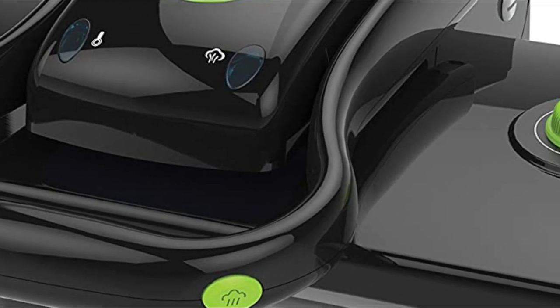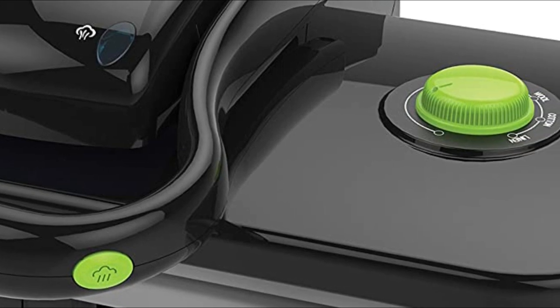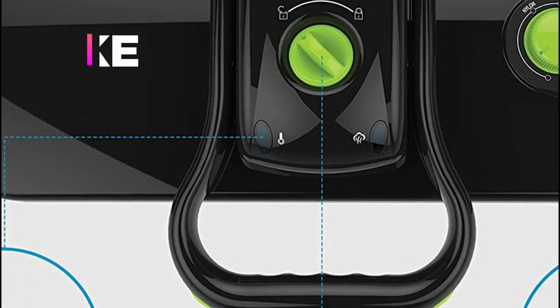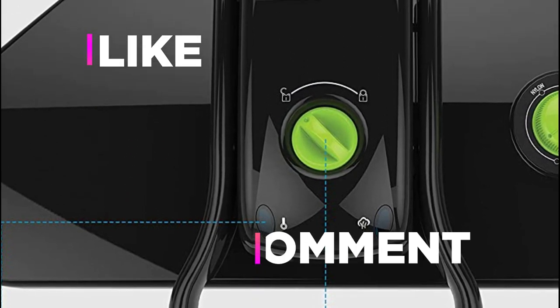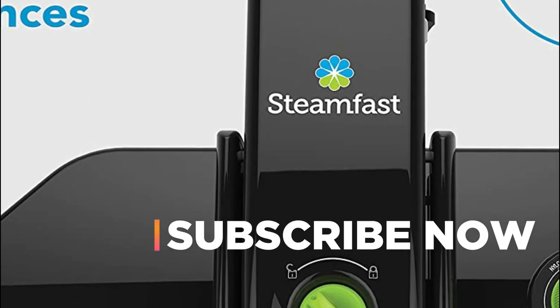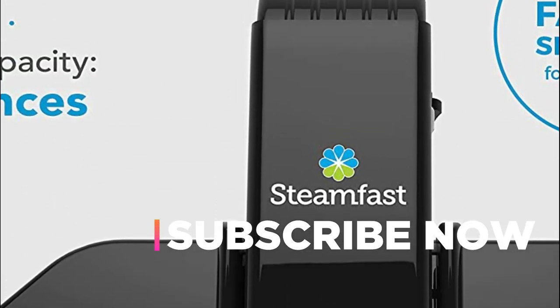Hope you found this video helpful in finding the best steam presses. If you found this helpful, please give a like, comment your opinion and tell us which one is perfect for you, and subscribe to our channel to get the latest updates on different product reviews.